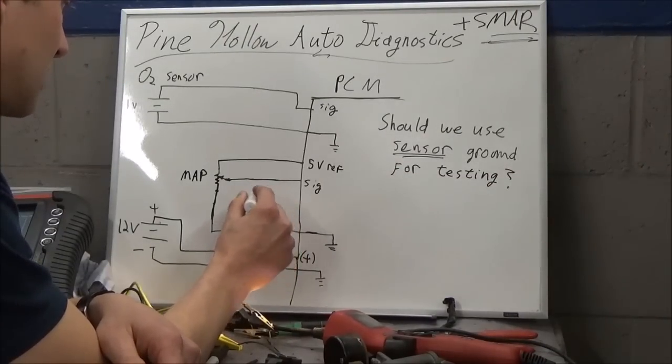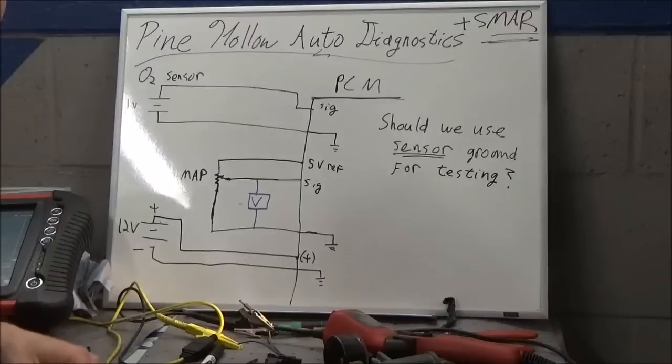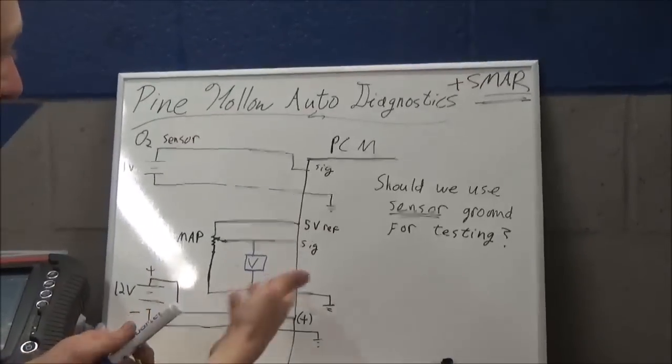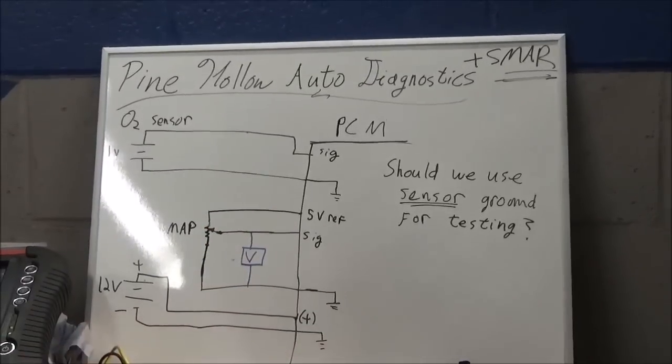So your voltmeter would be measuring from signal to ground, right there. And we would expect to see, if we have a five-volt reference, our signal would be somewhere between five and zero volts.